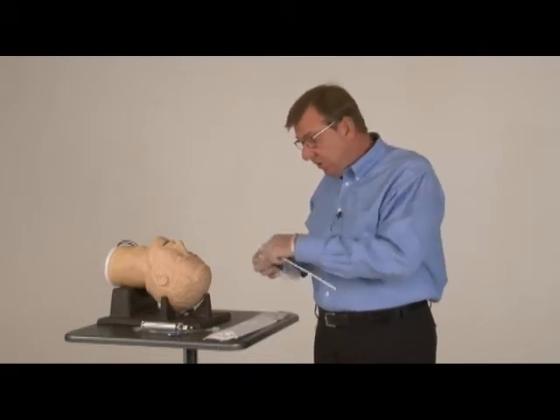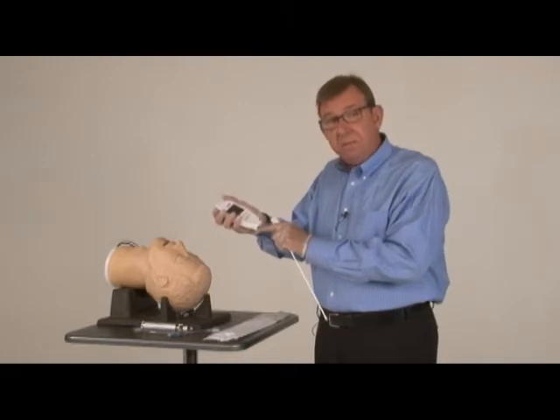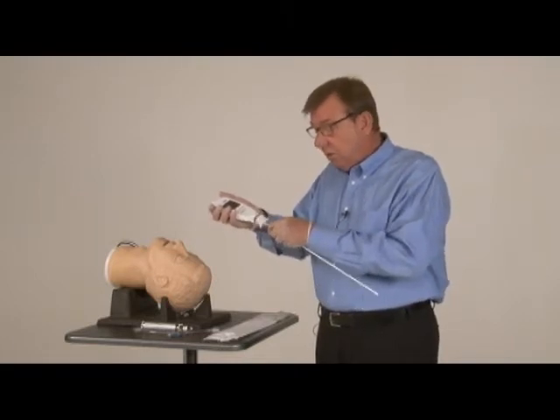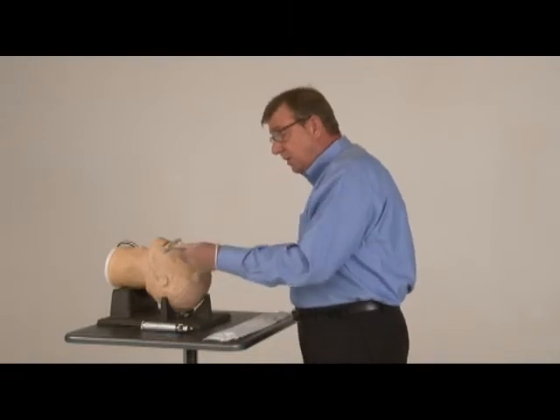To use it, you attach your stylet to the handpiece. There's a nipple and a hole in the back of the handpiece that'll allow you to orient it correctly, and you just snap it together and then insert it into your ET tube.